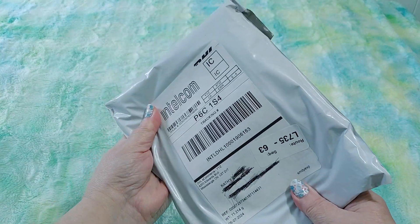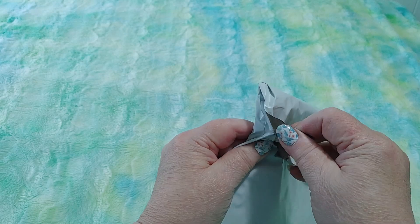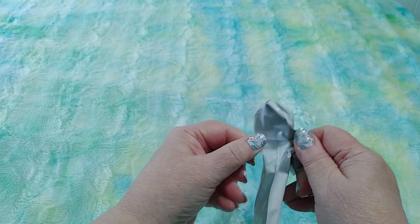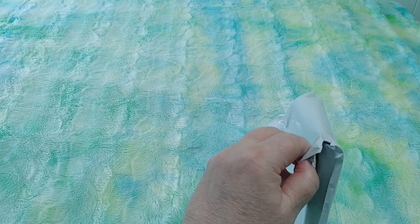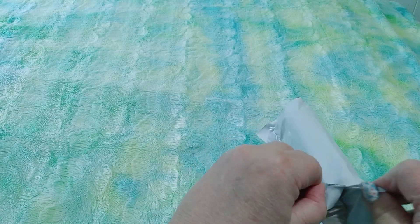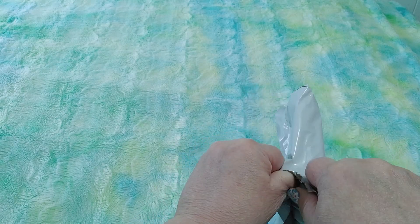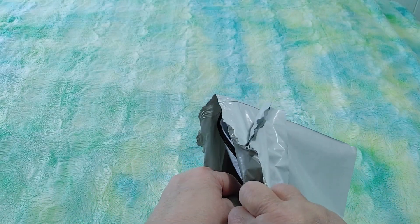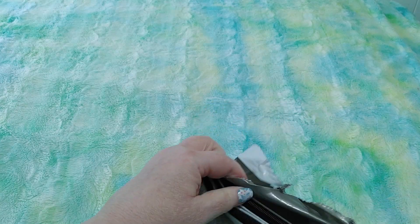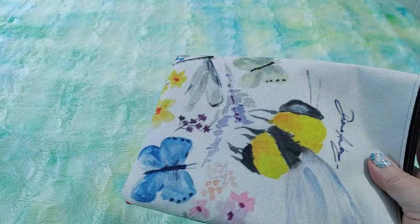We are here with a brand new unboxing but not an Amazon unboxing. I believe I know what this is and if it is what I think it is I'm super excited. Let's just open the package and see — I'm going to be very happy that I got it because I ordered this last year. Let's see what it is... yeah, it is! Check this out you guys, I'm so excited!